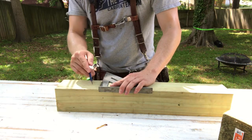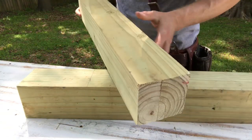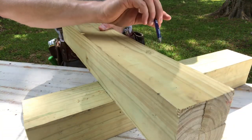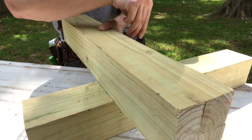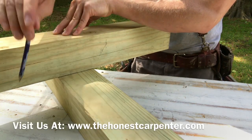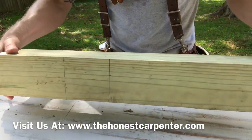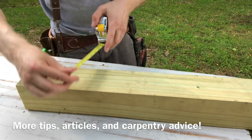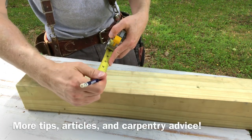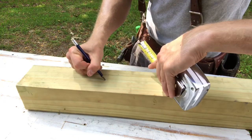Instead of trying to use measurements to lay out the second line, I actually like to use the piece of stock that I'm going to be joining. I line it up by eye with my first pencil mark, then use the other side as a guide to make my second pencil mark. It helps to sight down on the piece from above, and you should scribe your line just a little bit wide of the 4x4 edge. These are the perimeters of our crosslap, but now I use my tape measure to find the true center of the lumber — about an inch and three quarters — and put a little dash right there.